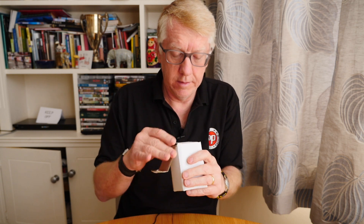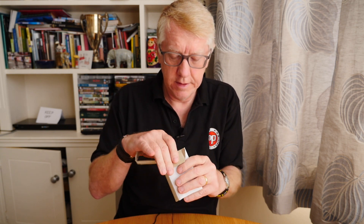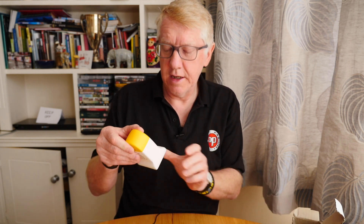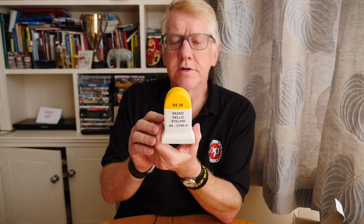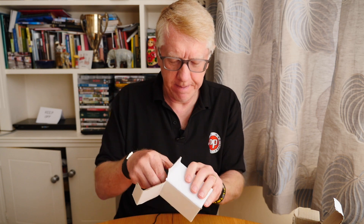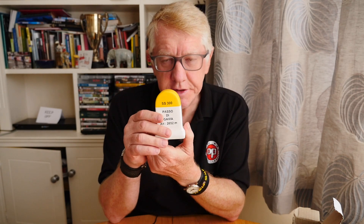Here we have another one. This is the Passo di Stelvio, altitude 2,758 metres. And this one is the Passo di Gavia, 2,652 metres. The Stelvio and the Gavia I climbed a couple of weeks ago during a Marmot Tours Classic Cols of the Dolomites trip.